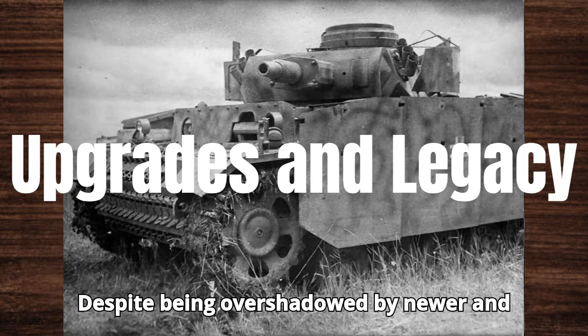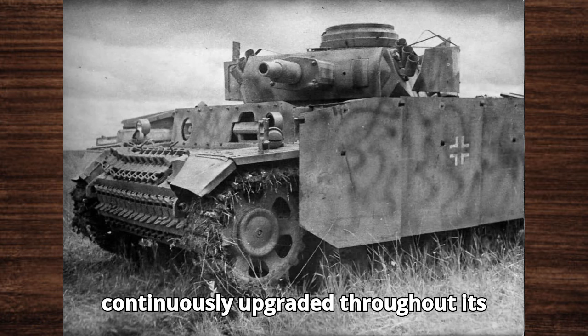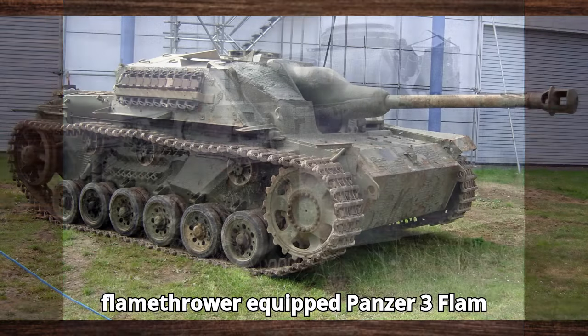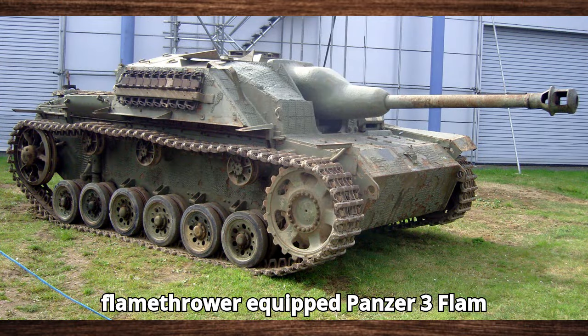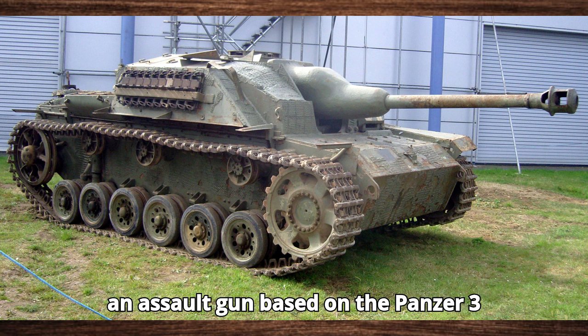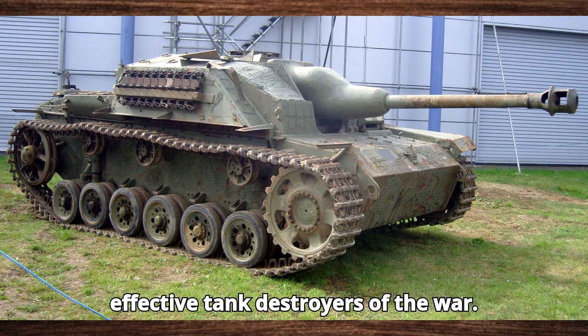Despite being overshadowed by newer and more powerful tanks, the Panzer III was continuously upgraded throughout its service life. Variants included the flamethrower-equipped Panzer III Flamm and the Sturmgeschütz III (StuG III), an assault gun based on the Panzer III chassis that became one of the most effective tank destroyers of the war.